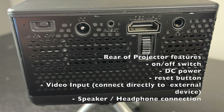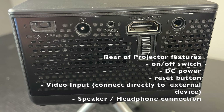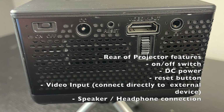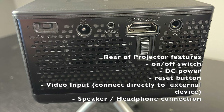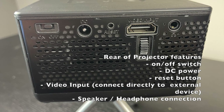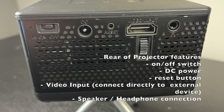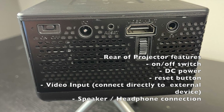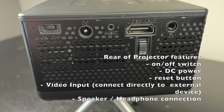On the back of the projector, you've got your on/off switch, DC power input, and a reset button. My favorite was the video input — it's so easy to connect directly to your computer or TV. I connected it to my TV and was watching Netflix literally five minutes after it was out of the box.